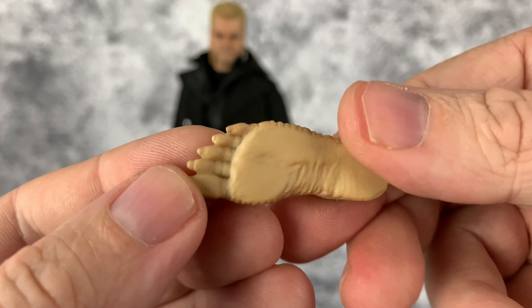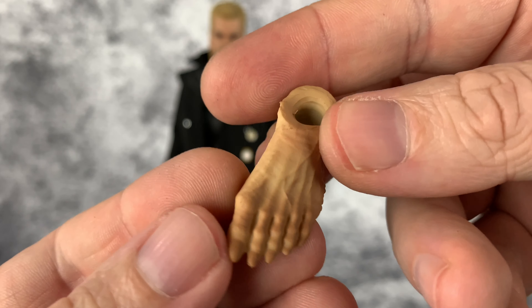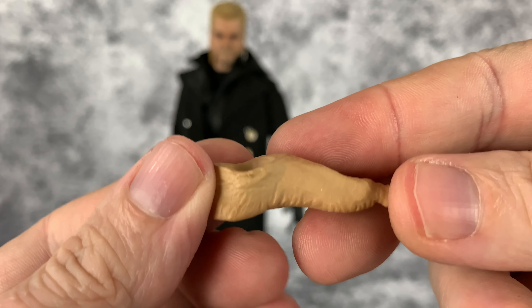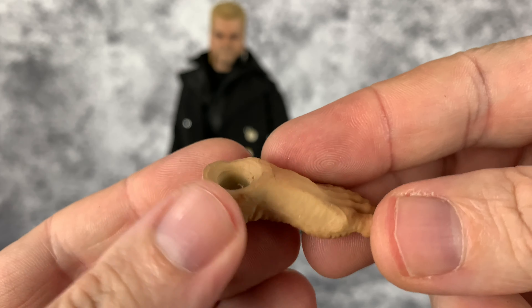He also has feet that look pretty cool too.